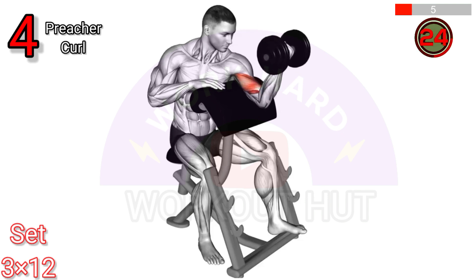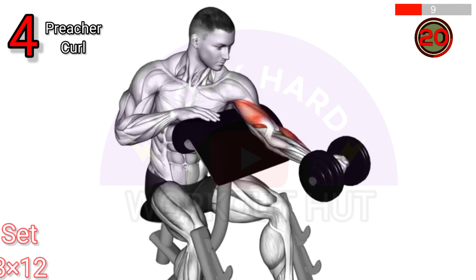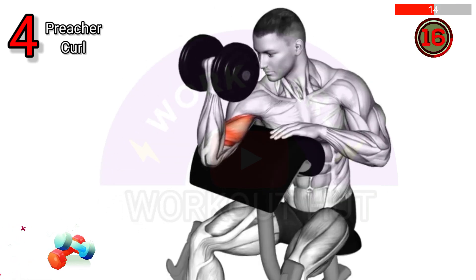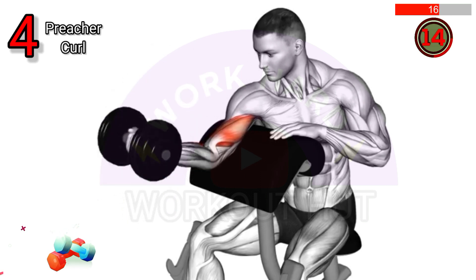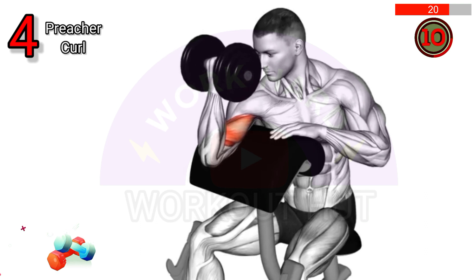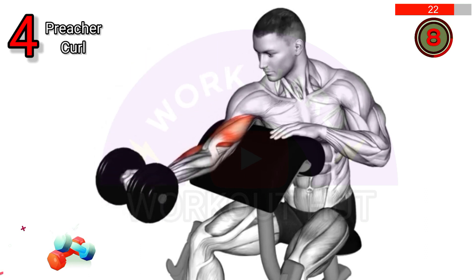Perform a dumbbell preacher curl. Sit on a preacher bench, place your upper arms on the pad, and curl the dumbbell towards your shoulders. This isolates the biceps, improving strength and muscle definition. Focus on controlled movements for optimal results.